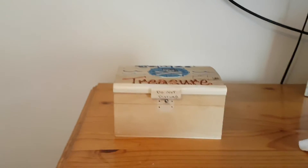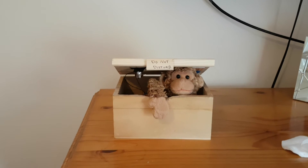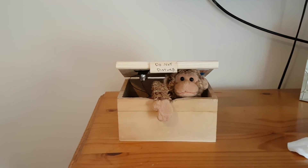Obviously if you haven't got an Arduino that'll cost you as well, but if you've got an Arduino and you're thinking of a little project to do and you're a beginner, have a go at this. It's quite interesting.